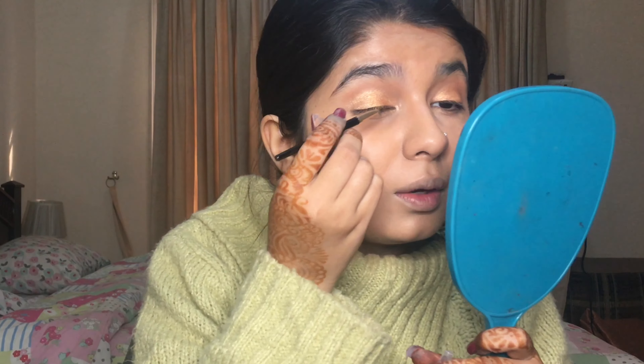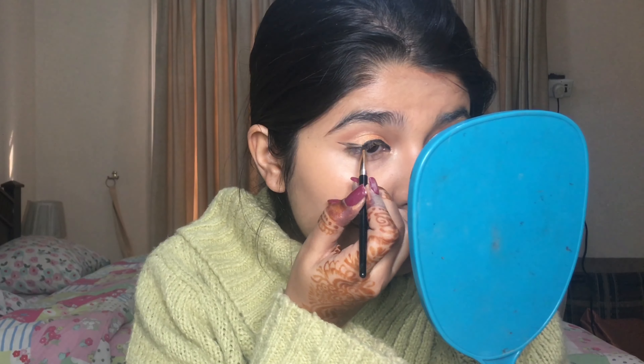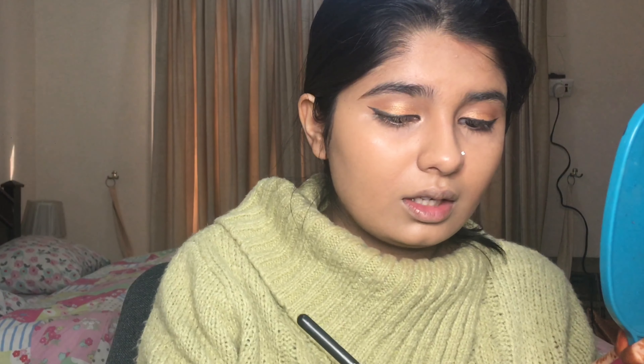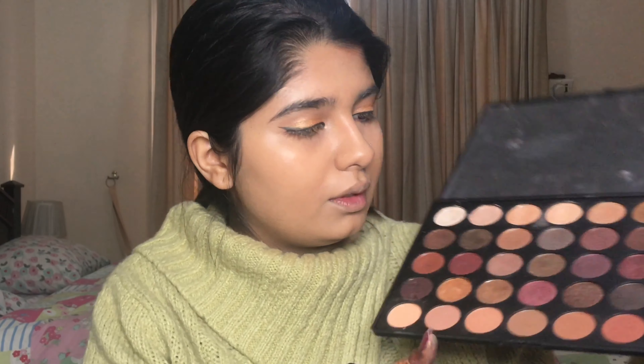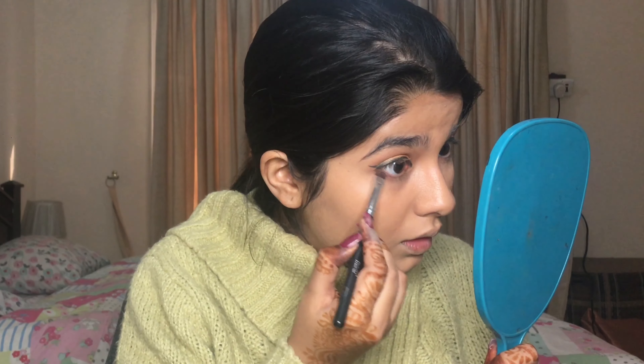Taking my L'Oréal gel liner, I'm going to do my eyeliner and go for a nice dramatic wing. I'll quickly define my lower lash line, and I might add a little bit of this purple in my lower lash line — just a hint of that purple.